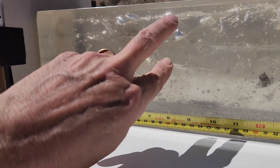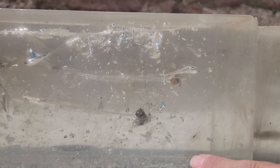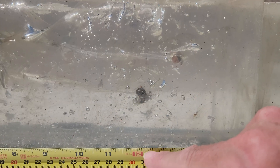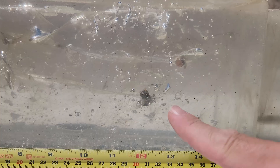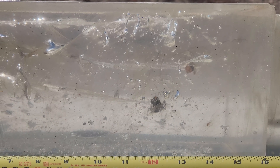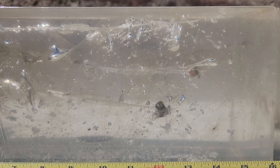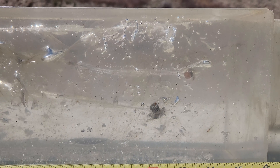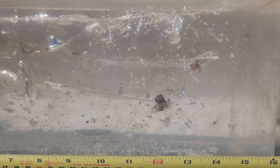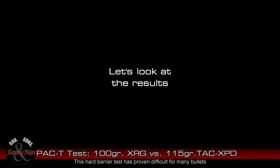Both bullets made it through. The XRG ended up penetrating a little bit more — I'll call it about 14 inches, which is pretty much what it did last time. The Barnes is more or less about 12 and a half inches. I'm not going to spend too much time on exact measurements here since I'll get an exact measurement back at the house. We'll dig these out, weigh them, measure them in all different ways, and see which one scored better. We do notice that both of them expanded — that is excellent. They made it through both the soft barrier and the hard barrier with no problems whatsoever.